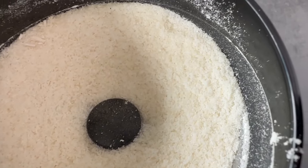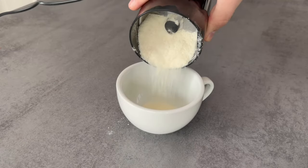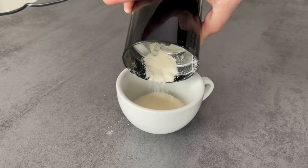Take about two tablespoons of rice and grind it really small with a mill. Now put it in a cup and then you also need water.